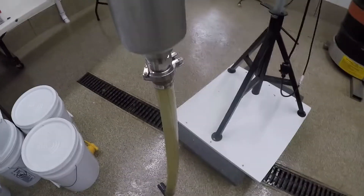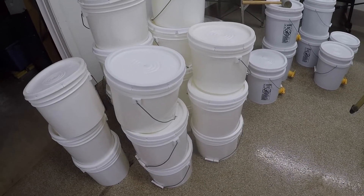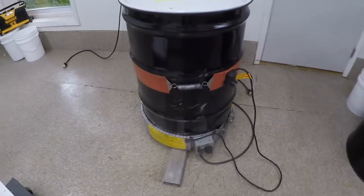It'll be a bag filter, and then the honey's going to come out and fill up all of these pails for a customer of mine — three-and-a-half-gallon pails. He wanted to purchase the complete whole drum of honey.